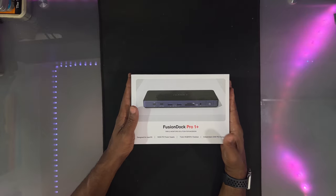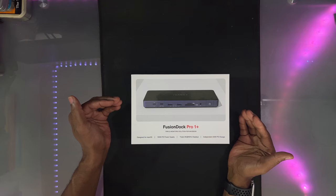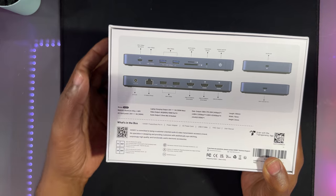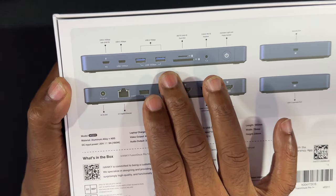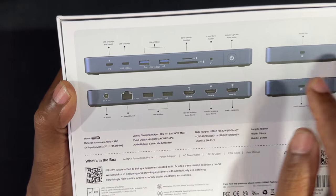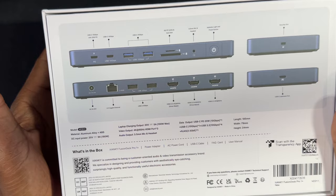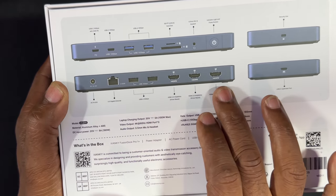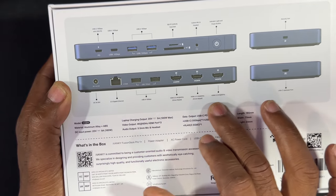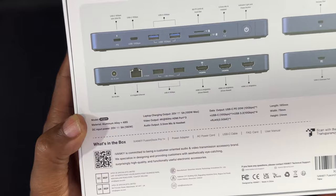A couple of the features: it's designed for macOS, it's got a 100-watt power supply, and it will support three 4K 60Hz displays — so three displays I can hook up to my MacBook. It's got independent 20-watt power charging, a USB-C which is the power supply, a USB-C at 10 gigabytes per second, two USB-A ports at 10 gigabytes per second, card readers, headphone jack, power indicator, security lock, USB upstream port, 20-watt DC power supply, 2.5 gigahertz ethernet, USB-A at 10 gigabytes per second, and three 4K 60Hz HDMI displays. The model number is VCD-11, by the company VANKY.